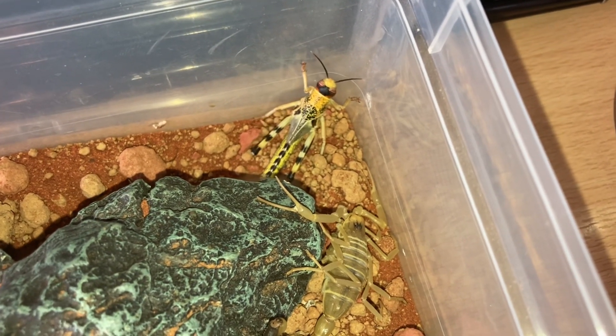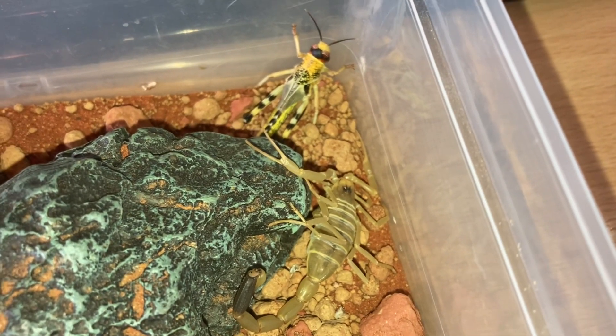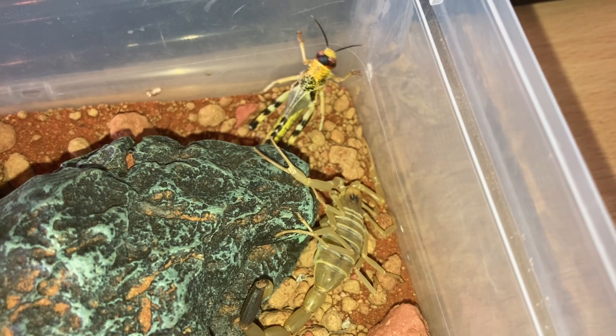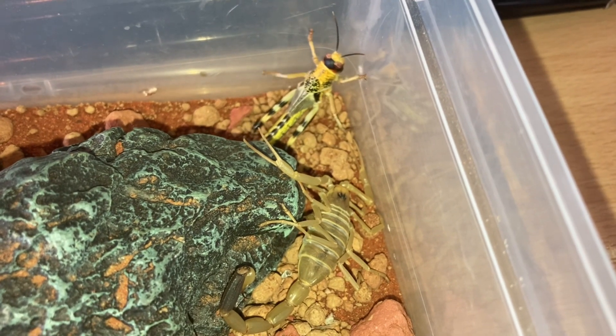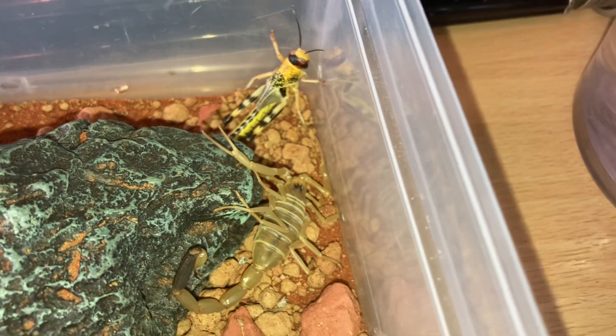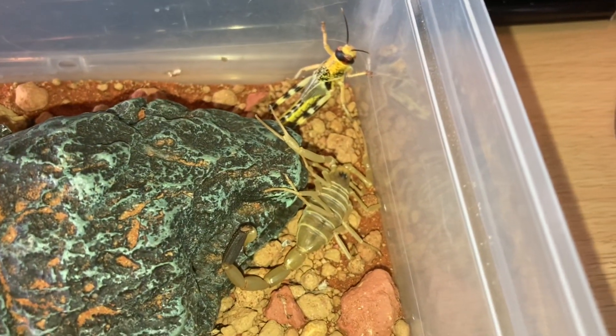Scorpions can be very unpredictable with their feeding, you know. You haven't fed them for like three months and you think they're going to be absolutely starving hungry, and you give them some food and they're not interested. Not to worry — as long as they have water that should be fine, and plenty of heat.